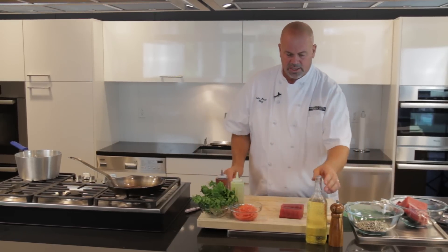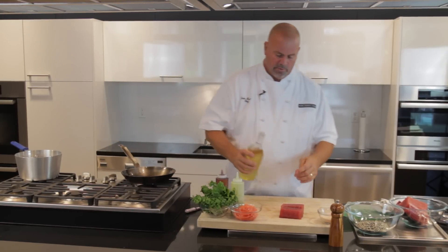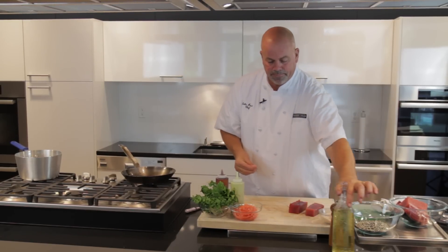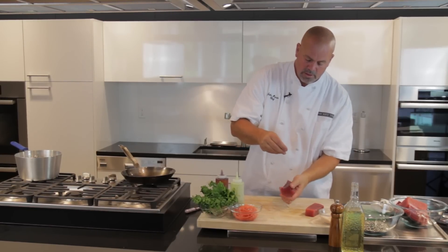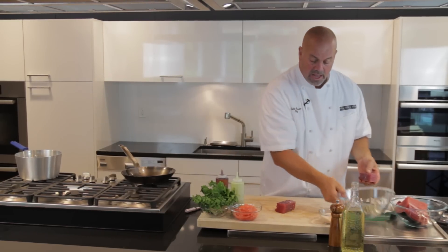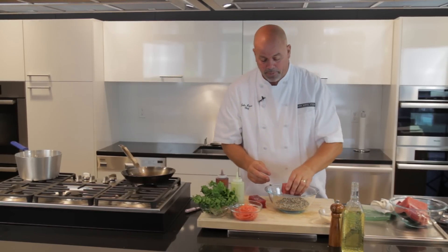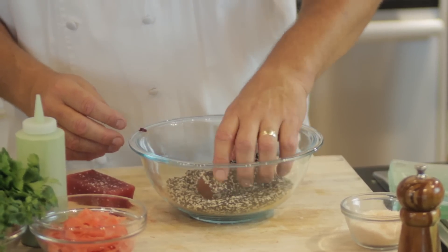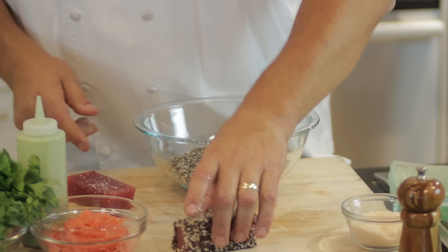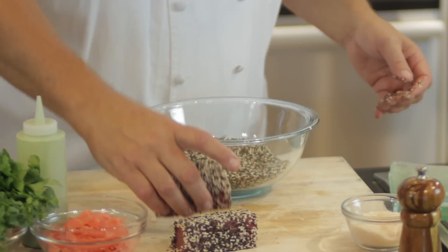Now what we want to do is lightly oil a searing pan, and then take a little bit of that oil and rub it onto the ahi as well. Give it a little bit of pink sea salt just around the outside, just lightly seasoned. Then I have a great mixture of white sesame seeds and black sesame seeds — just put that ahi right into there and give it a nice exterior crust. It's a beautiful look. You don't need to press it on; it just kind of sticks on its own. Get both of those pieces in there and they're nicely coated.